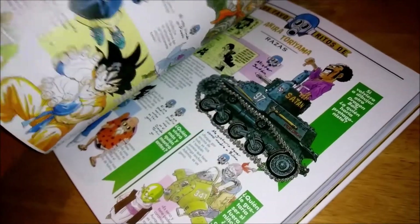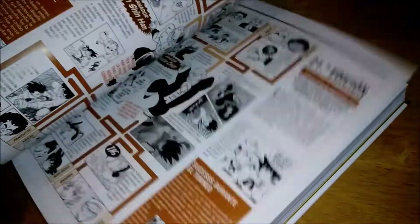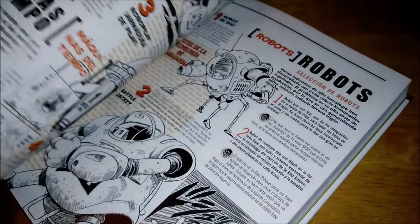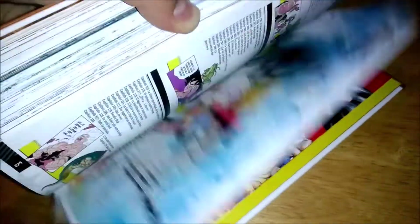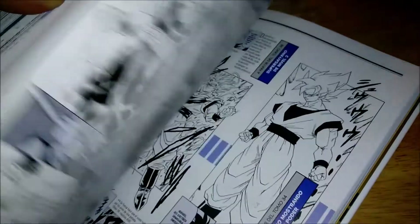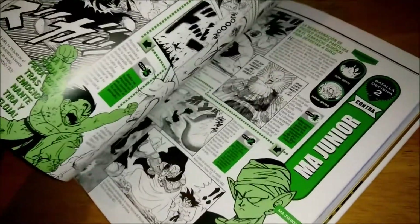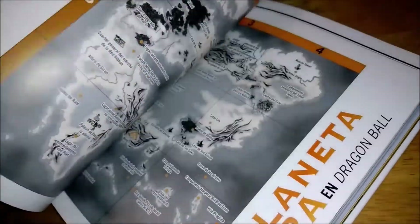A lot of the stuff that was there is in this — actually I should say everything, plus more interviews and that kind of thing. The only thing they might have changed was the whole art book aspect of the first Daizenshuu, or Complete Illustrations as we know it here in the US — that might not be here in those four books, or it might be in a later one. But even still, there's a lot of information about a bunch of the characters, interviews, and all kinds of stuff. This is a must-have for the hardcore fans. It's really awesome that some of these pages are in color.